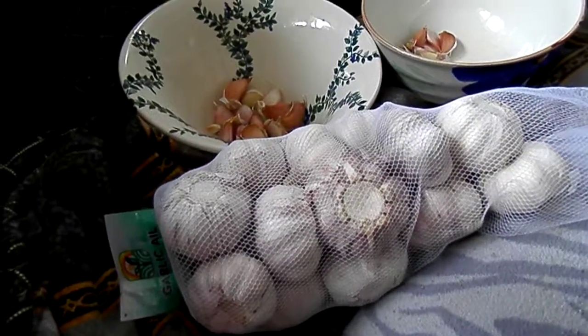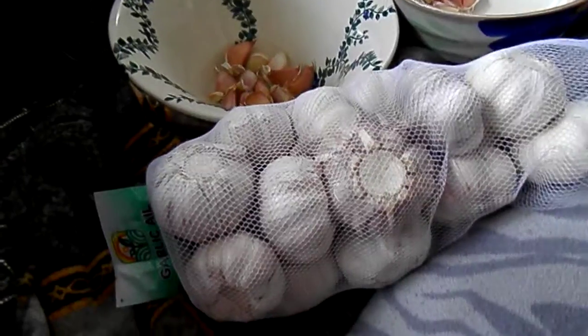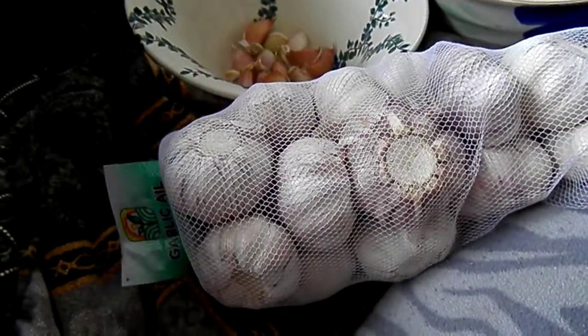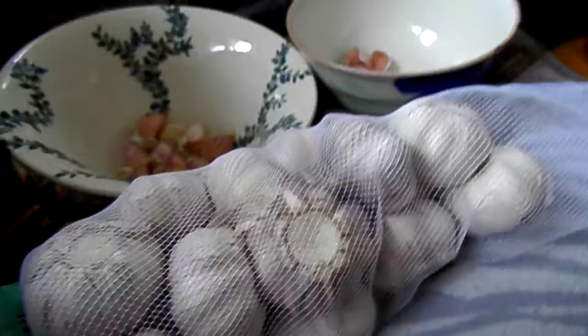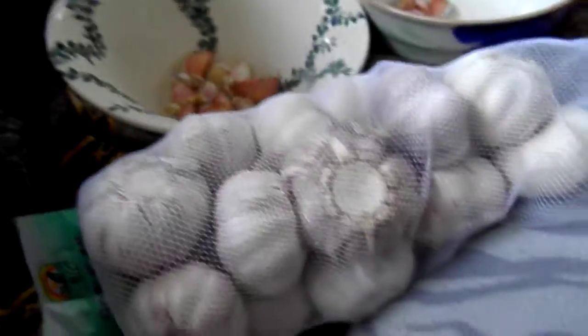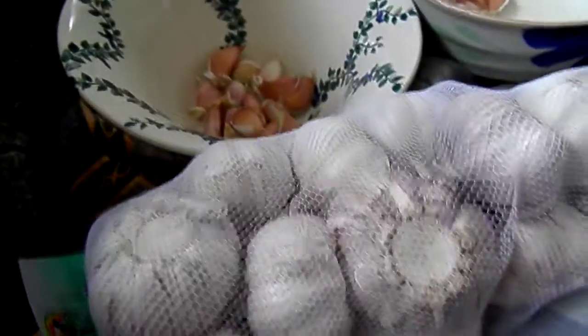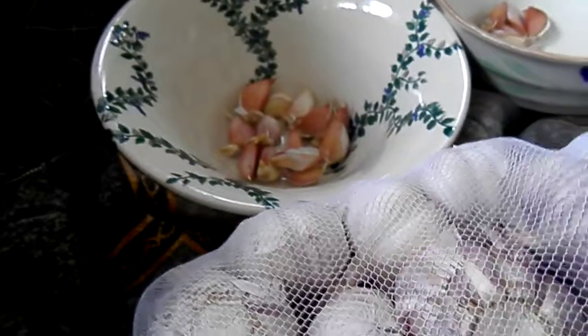Today I'm going to be planting my garlic. I just bought a cheap kilogram pack of garlic and I'm separating the cloves to choose which ones are best for planting. I'm only taking the biggest cloves — the ones that are around the edge of the garlic bulb.